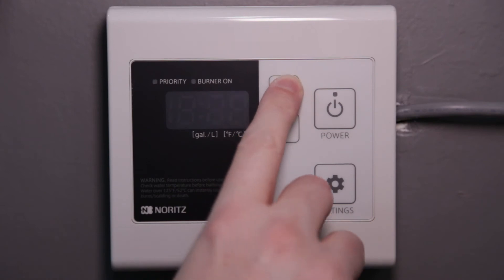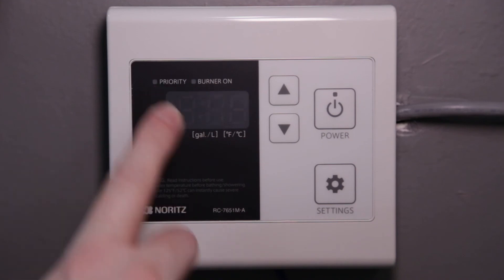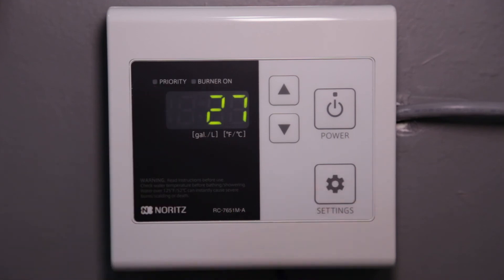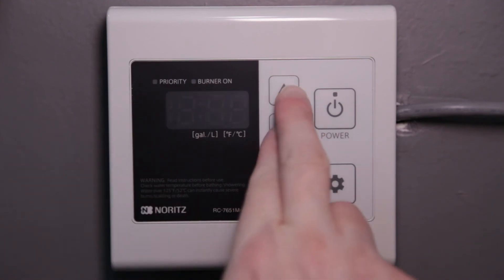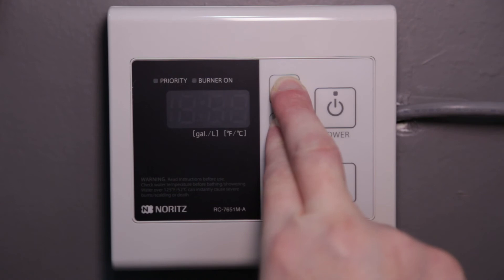To set the memory duration to seven days, press the up button several times until you get to 27. Then hold the settings button for a moment until the priority light starts flashing. Save this setting by holding the up and down buttons together until the display turns off and starts beeping.